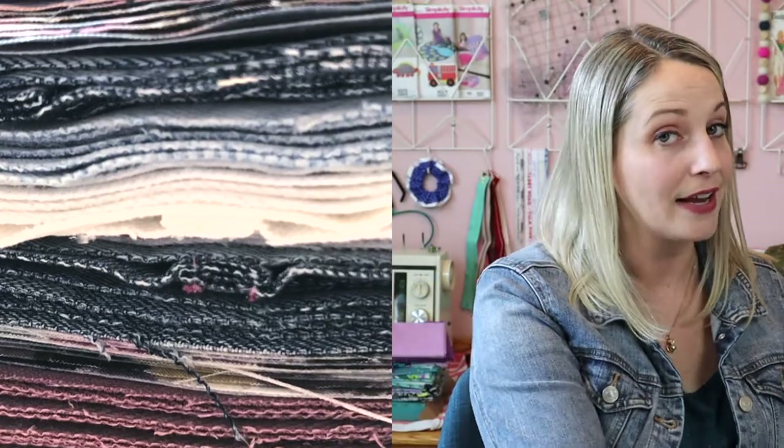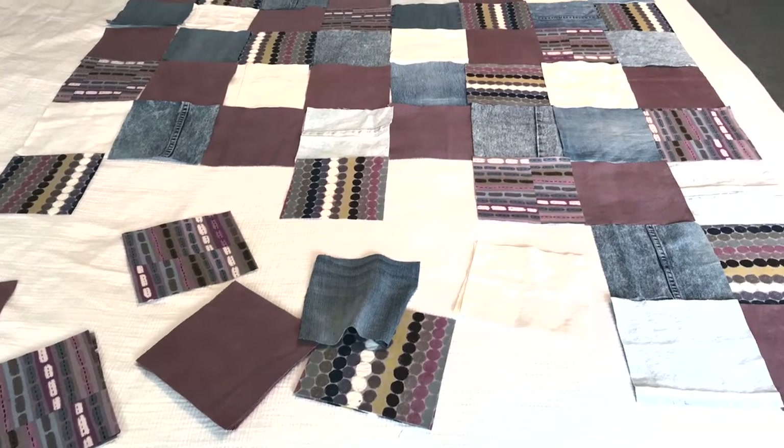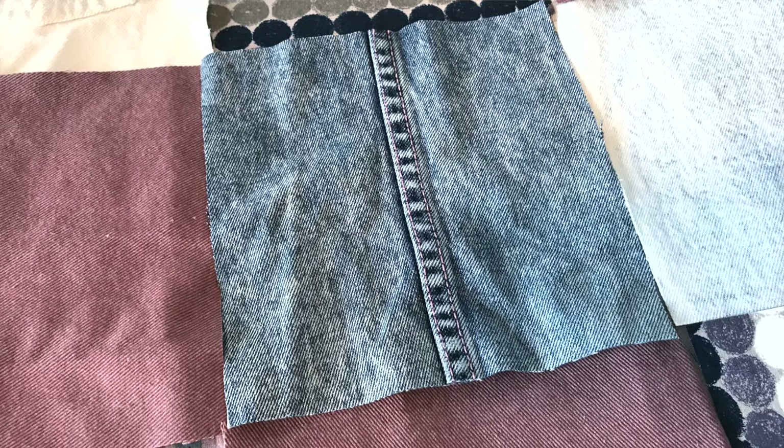Once you've cut all of your five-and-a-half-inch squares, you will also need enough flannel for a backing for this quilt. When you start piecing all of your squares together, just lay them out — I liked to lay them out on my bed to visualize where everything went. I tried not to put squares with really thick edges on the edge of my quilt; I tried to keep those pieces in the center. Later on when adding the binding, I didn't want the extra bulk. Once you have all of your squares laid out in the order you're looking for, it's time to attach all of these pieces together.